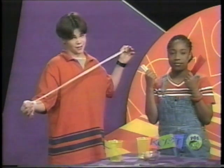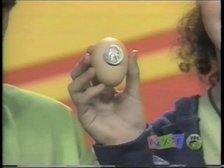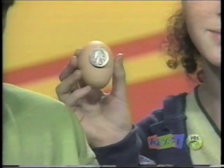But the catch is, you can only use 15 straws, 10 popsicle sticks, and 1 meter of tape - that's 39 inches. Also, one quarter-sized piece of the egg must be visible.